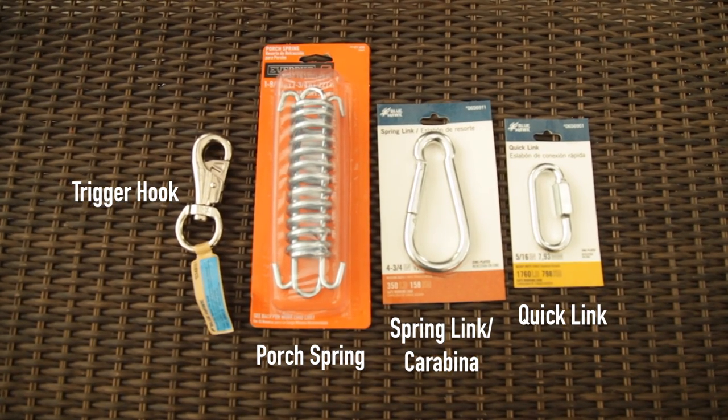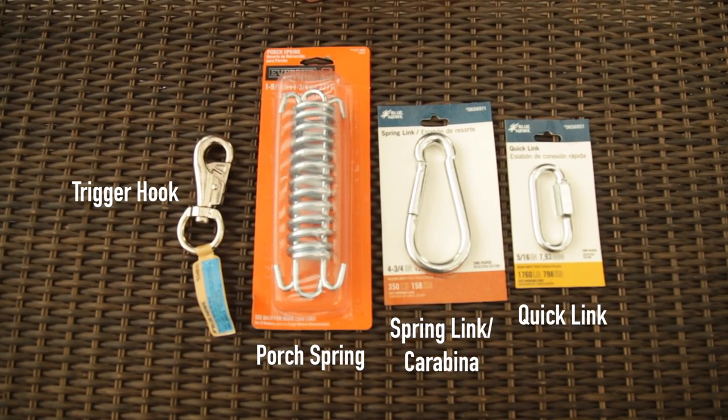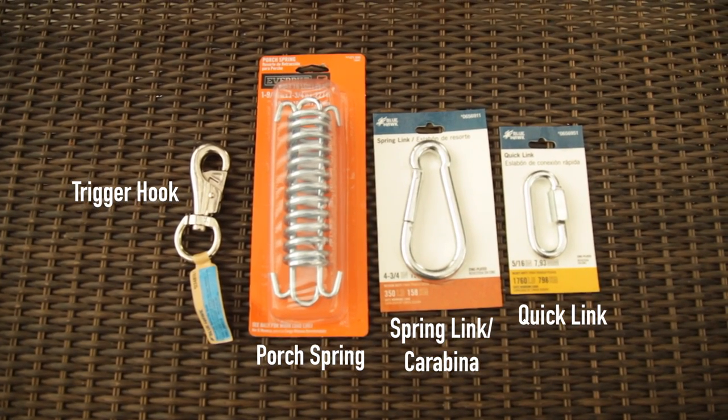Depending on the size of the dog and the way he pulls is going to differ in the coils and how much tension you want in your coils.